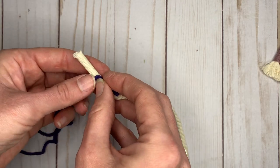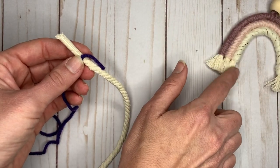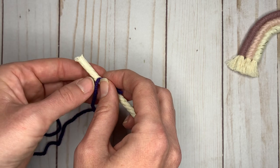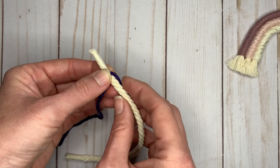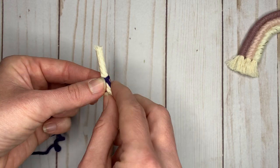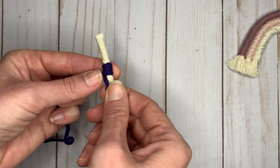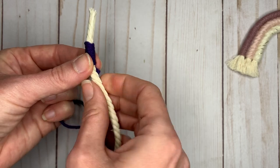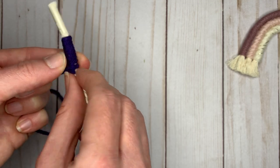What I like to do is however much space I want at the bottom of my rainbow, I'm going to leave that — I usually just leave my piece of tape visible. I put the end of the yarn laying against the cord and then I just start wrapping. I've found wrapping this way is more convenient for me, but you can definitely wrap the other direction.